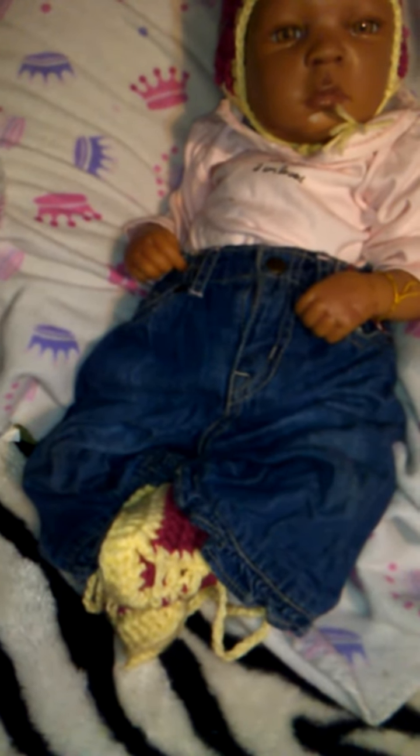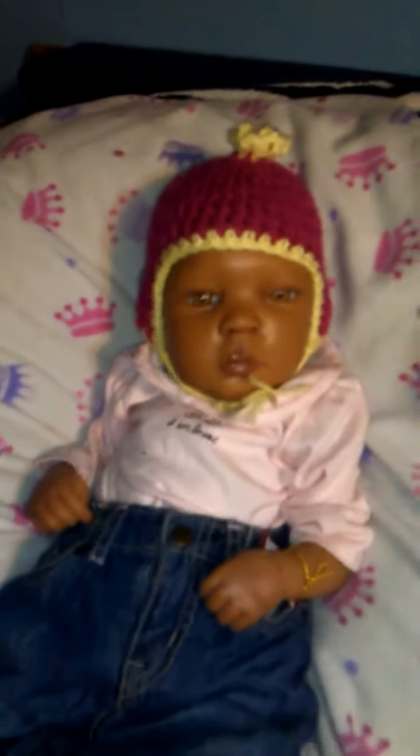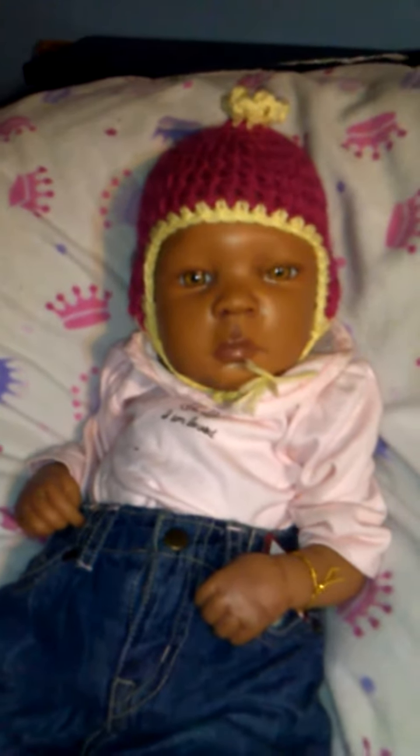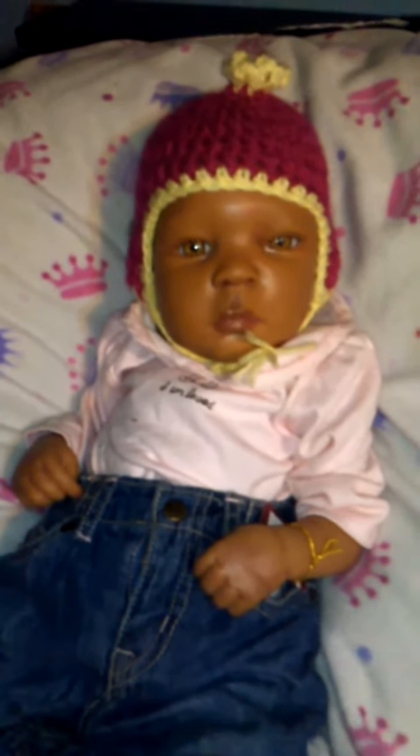She has these matching sneaker booties on — it's kind of twisted now but it's still cute. Anyway, Leah just wanted to say hi. Hi, Leah. She's so sweet. Talk to you later. Bye.